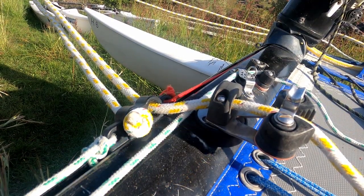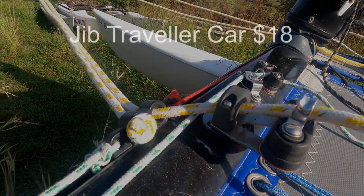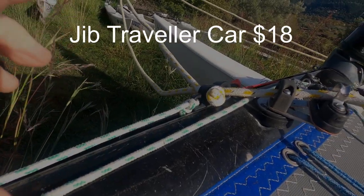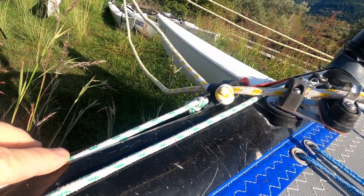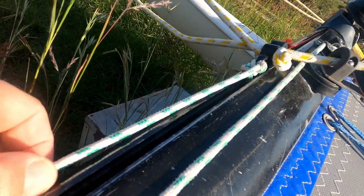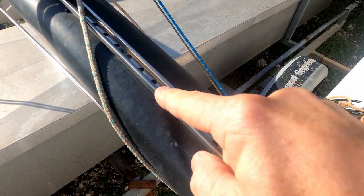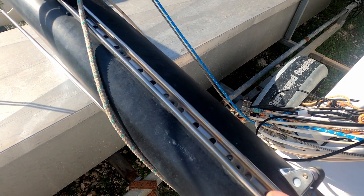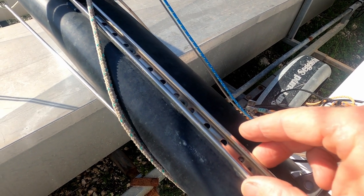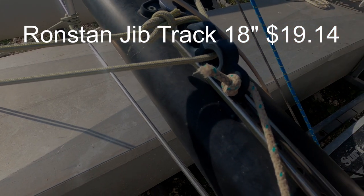One of the key parts that you're going to need is a jib traveller car itself. This is the part that slides up and down the track. Of course you're going to need a track of some description on the boat. On the modern Hobie 16s there's actually a track that's built into the beam, whereas on the older boats you might have a track which is riveted on. It's unlikely that you wouldn't have a track at all, but if you haven't got one you can buy a piece of track like this, rivet it on and then the jib traveller car will go into the track there.